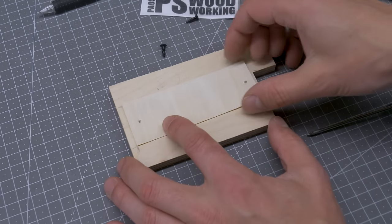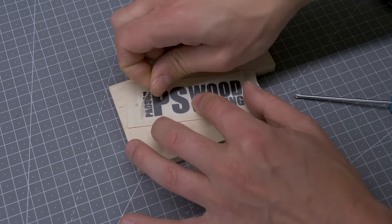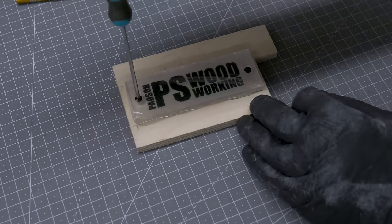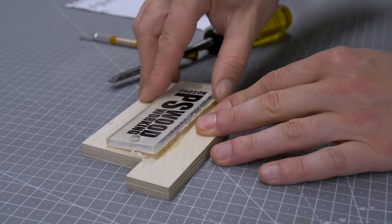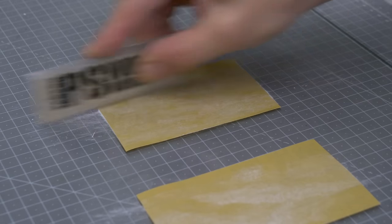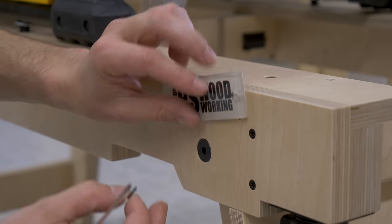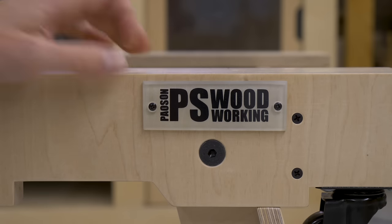I'll try to place my logo in vinyl in a slightly different way — I'll use a piece of acrylic and epoxy adhesive, and I've prepared a template to make this process easier. I was fairly impressed with the result: thanks to the epoxy, the logo looks very sharp and deep. The last step is to fasten it to the front of the frame with screws. That's all for today. In a few days I'll upload the second video where I'll be showing you how to build the router table.